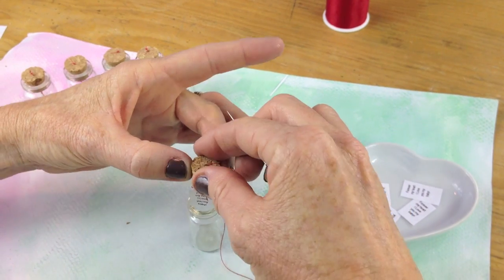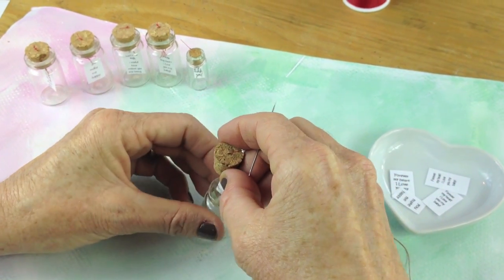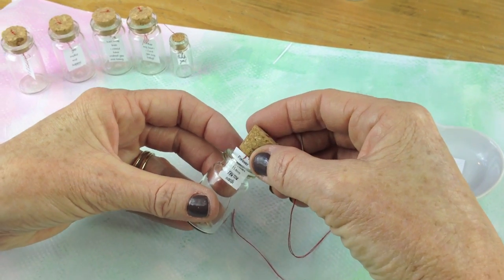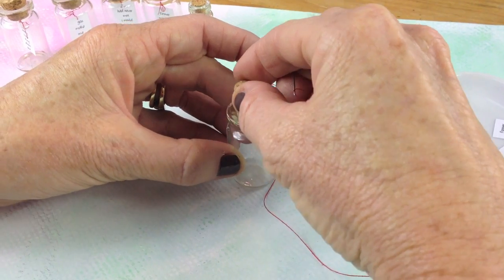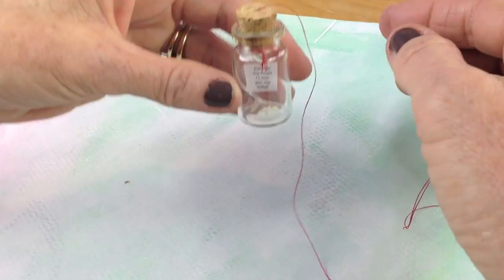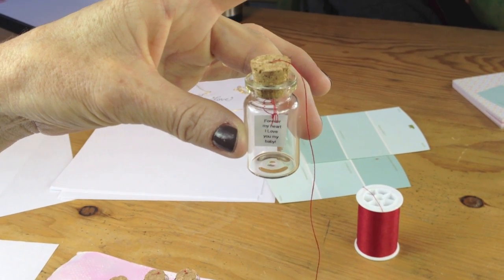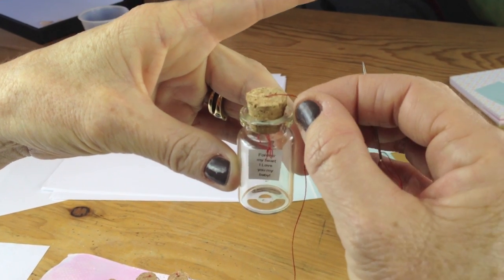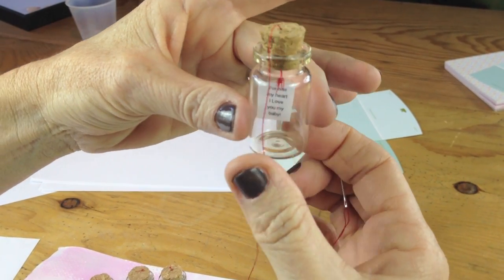Take your bottle and gently put the note in there like that, and push this down. You're going to see it hanging there, and if that's the way you like it, that's the perfect place to end it. If you want it up a little higher, just pull that and it's up a little higher.